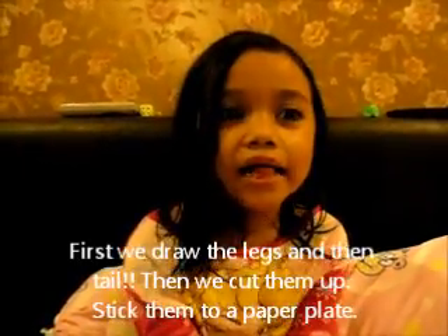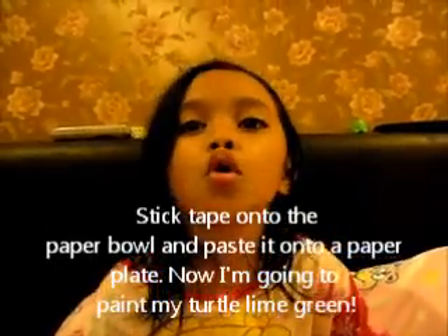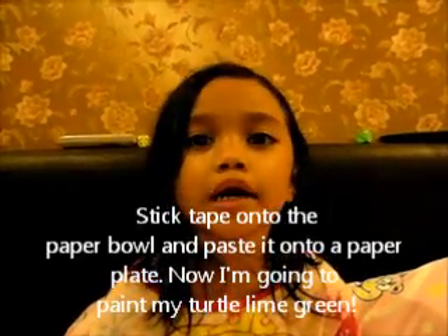First we draw the legs and tail. Then we cut them out. Stick them to a paper plate. Stick it onto the paper bowl and stick it on top of the plate.